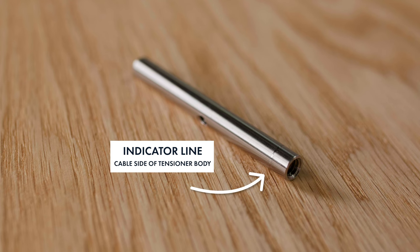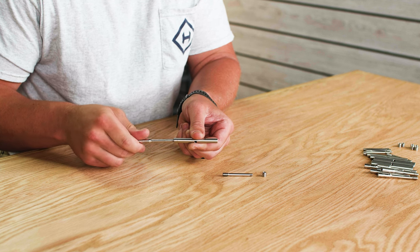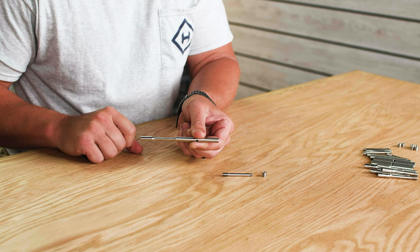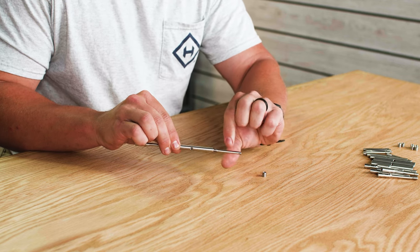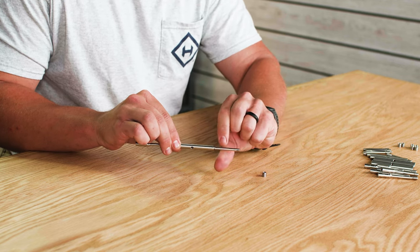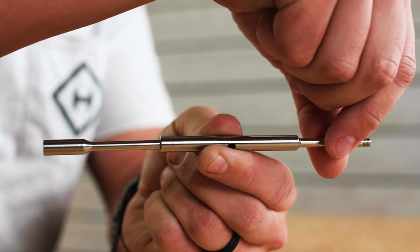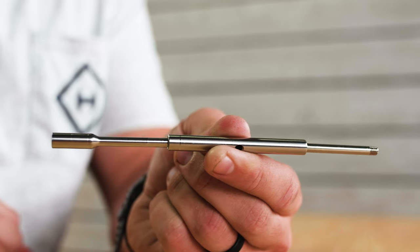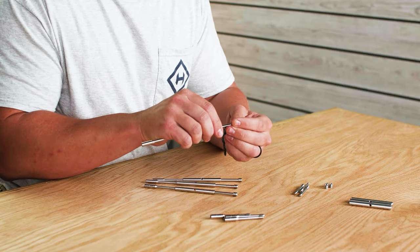Your turnbuckle body is right-hand threaded on one side and left-hand threaded on the other side. The left-hand threaded side of your turnbuckle body is designated by a small indicator line. Thread your turnbuckle swage stud into the left-handed side of your turnbuckle body, then thread the turnbuckle stud into the right-handed side. When assembled correctly, the threads of both studs should be barely hidden inside of the turnbuckle body. Lastly, thread the straight eye onto the turnbuckle stud.